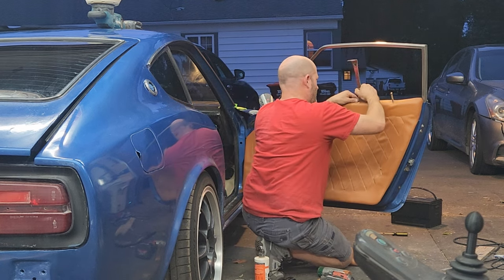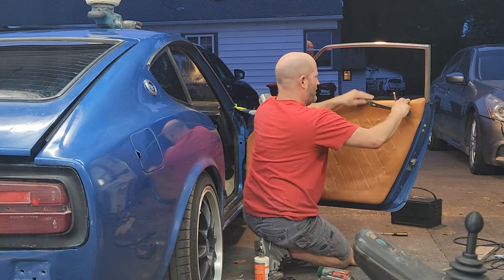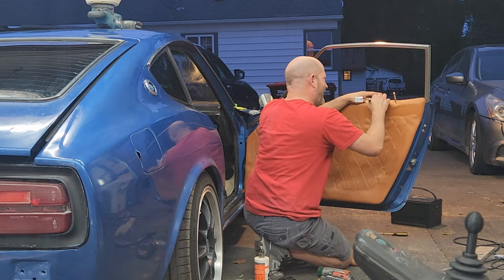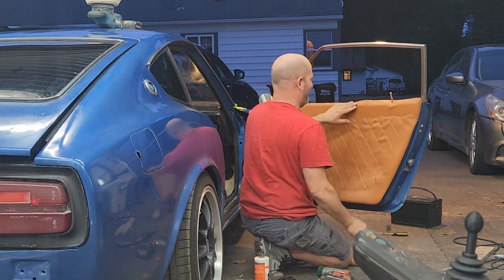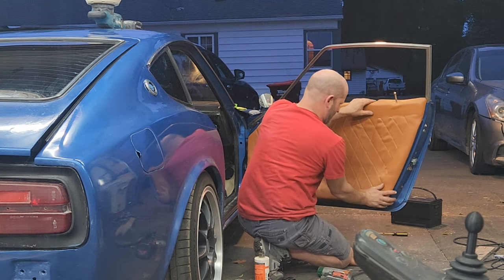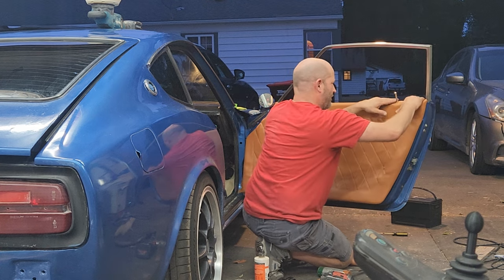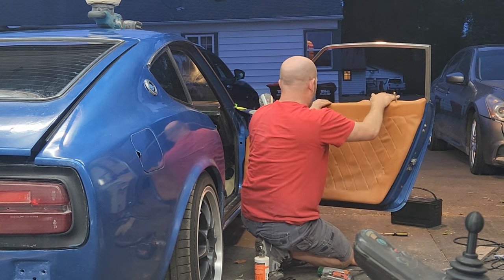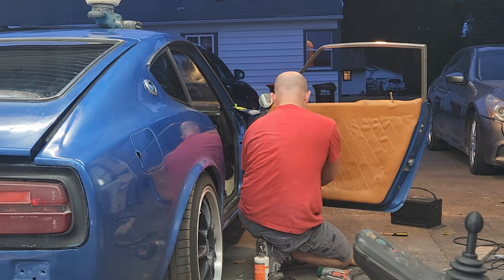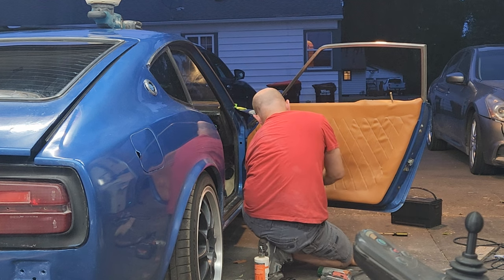So this looks much better without all that extra fabric. Yeah, but I did cut it too short. I'll just glue the piss out of it up top and color it. Is there like a strip that goes across the top of it, like a window strip or something? No, that is the strip.